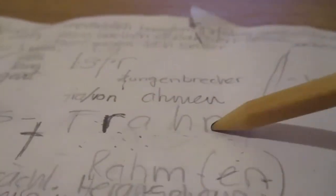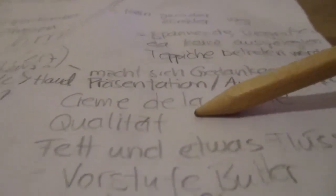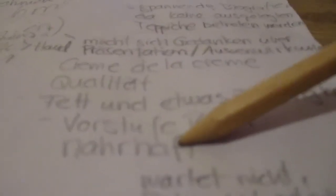R-A-H-M means cream in German. So if he is cream — crème de la crème — that's quality. Cream, oil and such things, are very high in nutritional density. You don't starve when you get that part of the milk.